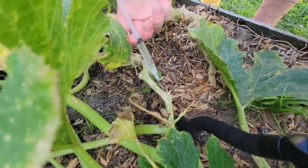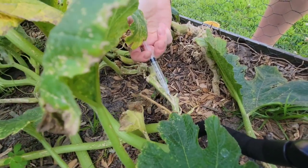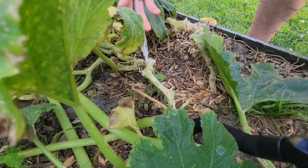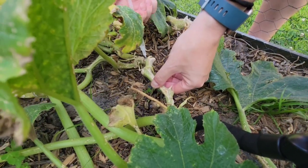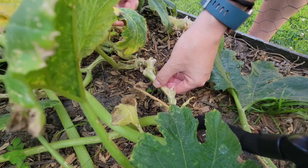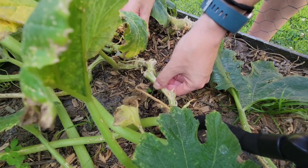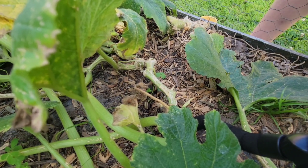Now if you haven't noticed any vine borers in the stem already and you want to do this as a kind of prevention, you can actually just inject along the stem regardless of seeing any damage. If a borer decides to try and make a meal of your squash, once they eat any area that's been touched by the BT, they will lose their appetite and starve to death. That's how BT works — it causes caterpillars and grubs to essentially lose their appetite and starve.